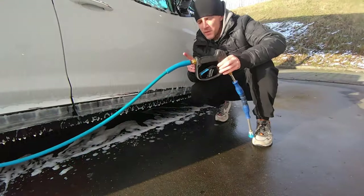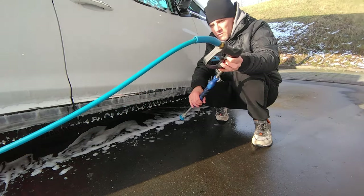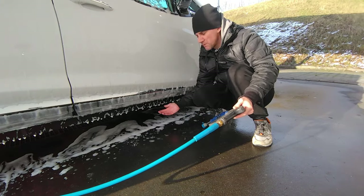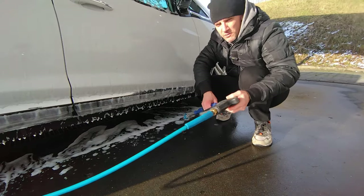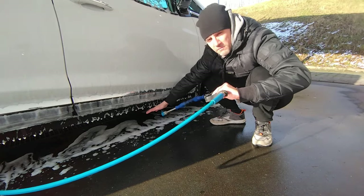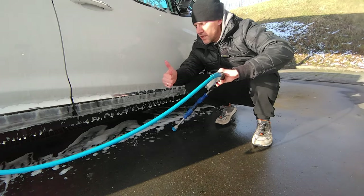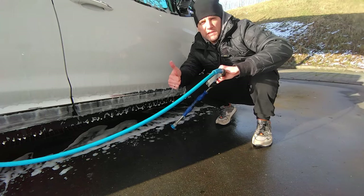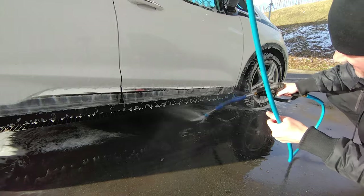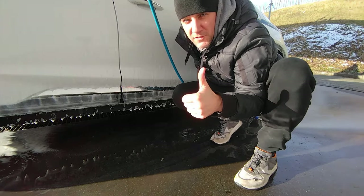If you want to remove the road salt under your car, what I recommend is not to just blast with full force against what might be a sensitive area. Instead, squat down like I do now and aim at the ground with max force — then you have enough water coming up to clean off all this nasty road salt and the underpart of your car is completely safe. And that's how you clean the underpart of your car safely.